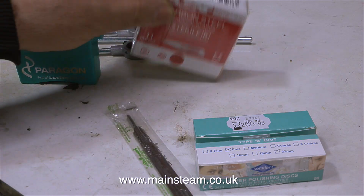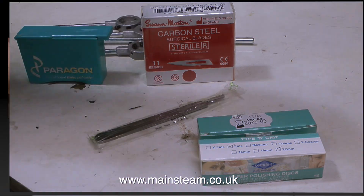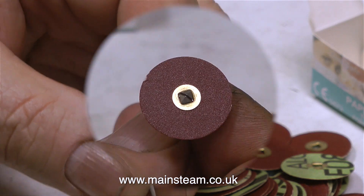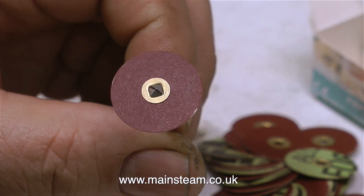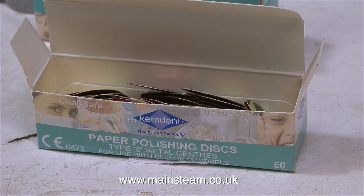This morning I went to Black Gates Engineering to buy some more of these excellent die holders, and I had a really good surprise. There was a package waiting for me. A kind viewer sent me all this stuff - just look at it, it's amazing. It's a beautifully engineered quick-release sanding disc mounting, complete with a very generous supply of polishing discs.